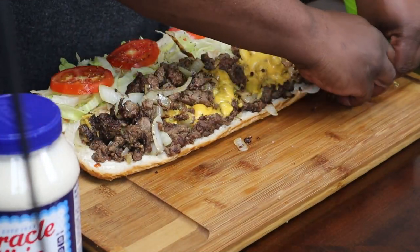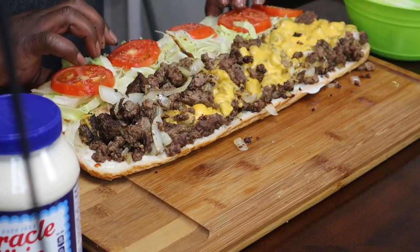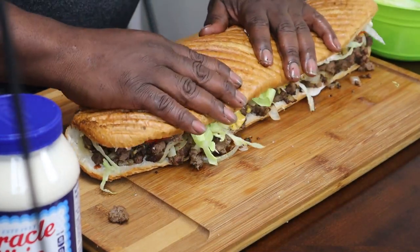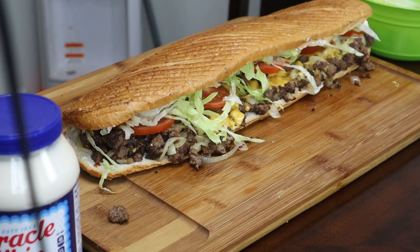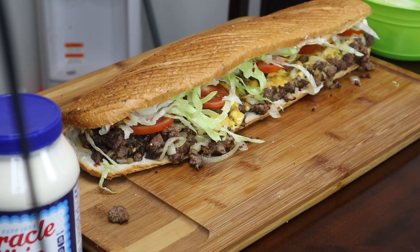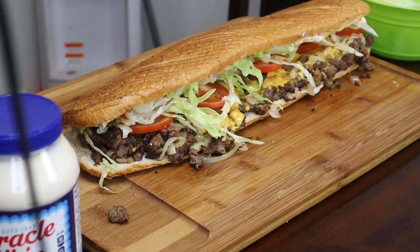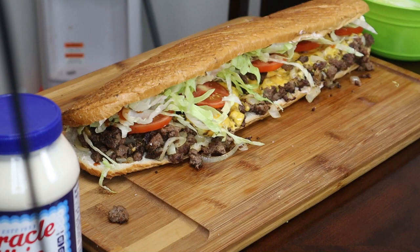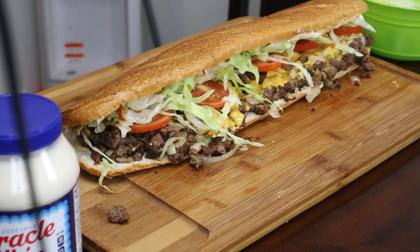And then you take and start to fold this over. I'm going to go ahead and finish plating this up and show you guys how the end looks. I'm going to set it up — see you guys in a minute.